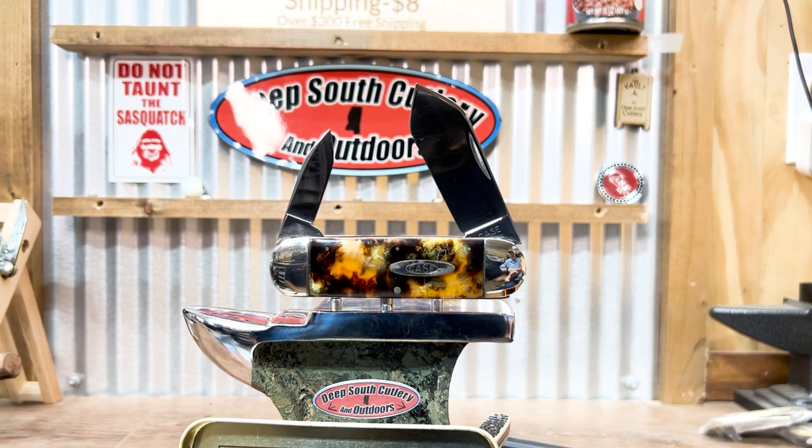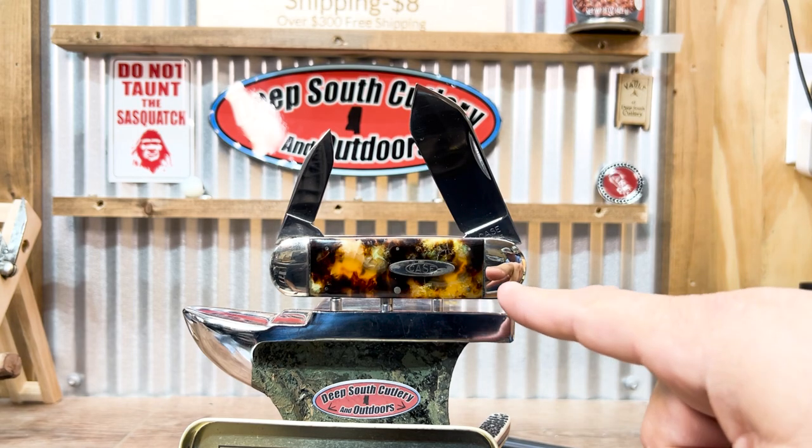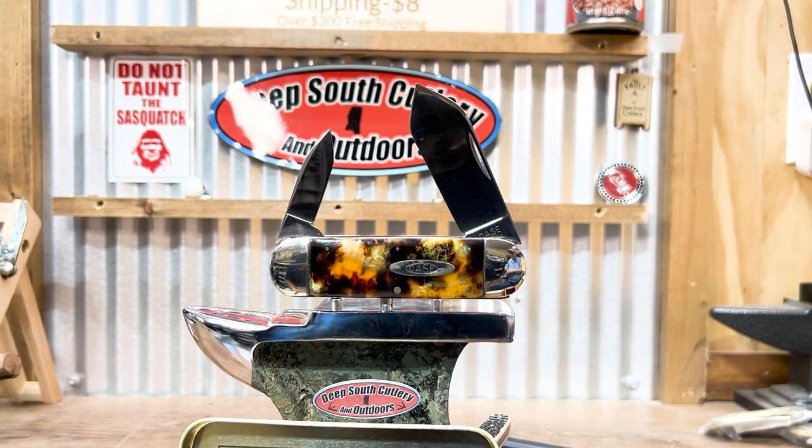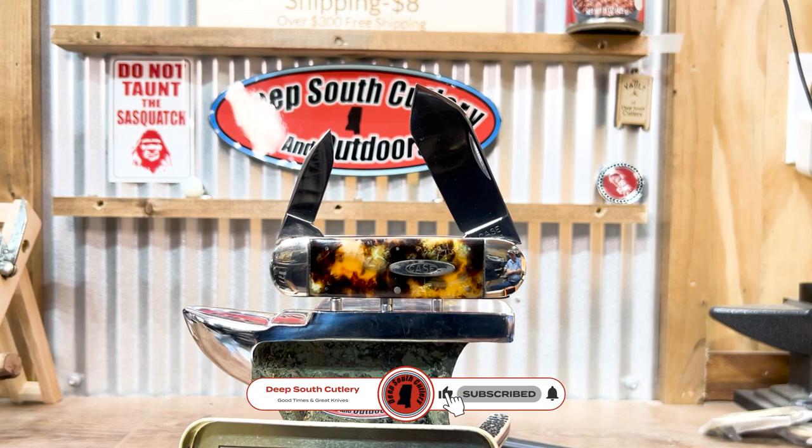Anytime you buy anything with a celluloid handle, be sure to ask has it started gassing. One way to tell it's gassing is you'll notice shrinkage between the bolsters and the scale. There's a lot to look for with celluloid, and we've got a lot to learn too. If y'all have any tips or tricks, leave a comment below — we always want to learn more. Deep South Cutlery — good times, great knives. Hopefully this helps you in your search.